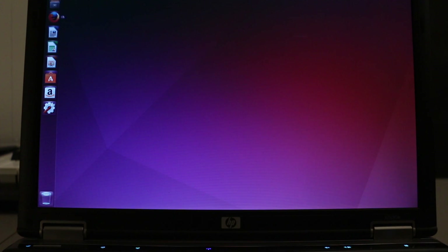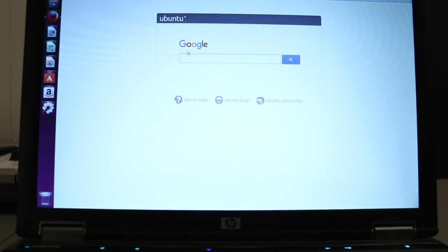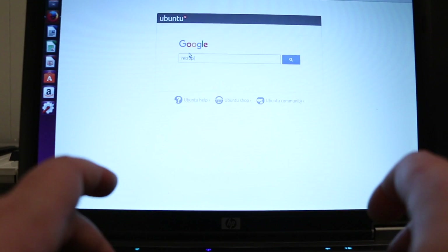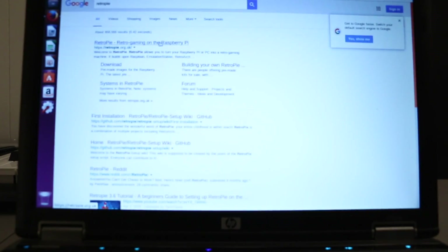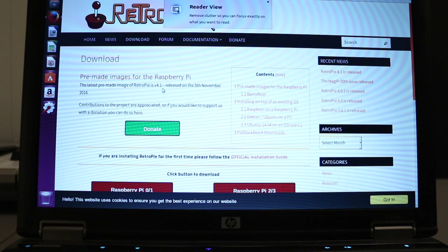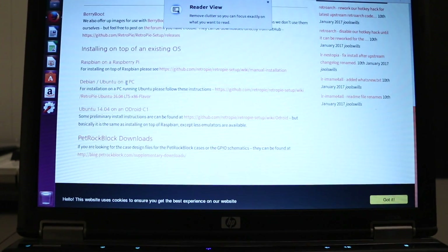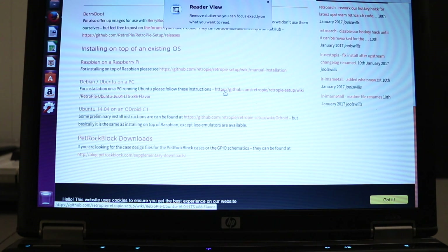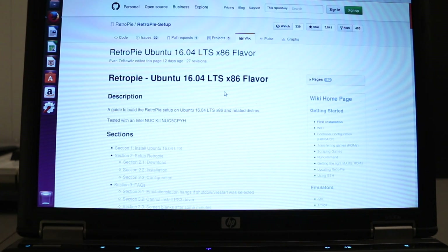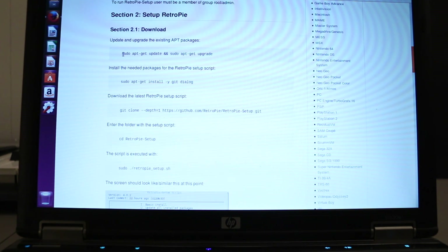Now we're ready to install RetroPie. We're going to pop open Firefox and do a quick search for RetroPie. We're going to go to RetroPie.org.uk, then go to download and scroll to the Debian/Ubuntu on PC section and click on it. We'll get some instructions — this is where it gets interesting. We're going to copy these commands one at a time and paste them into Terminal.